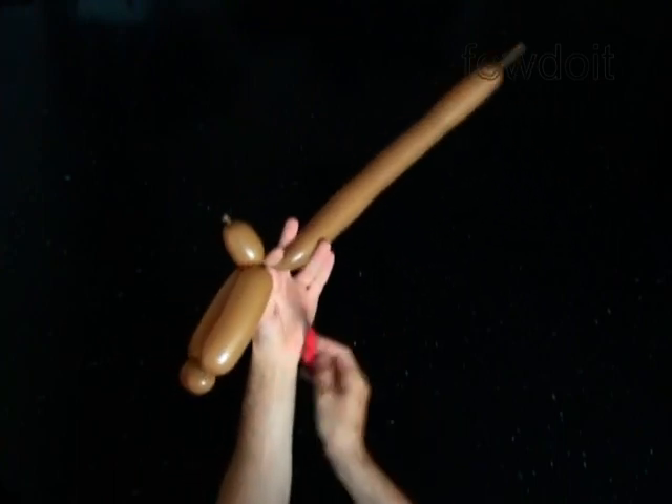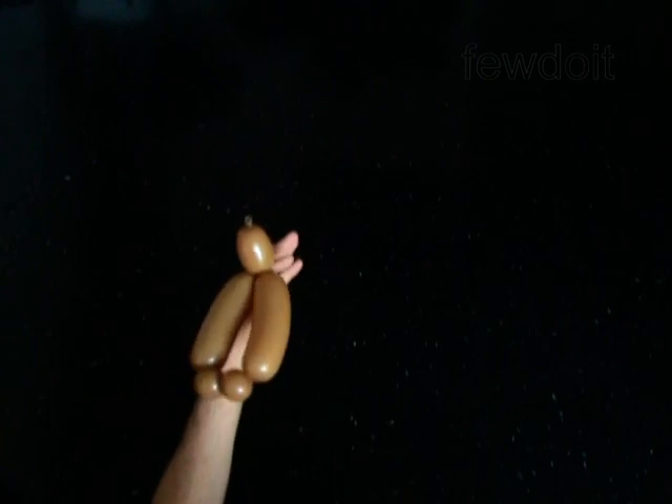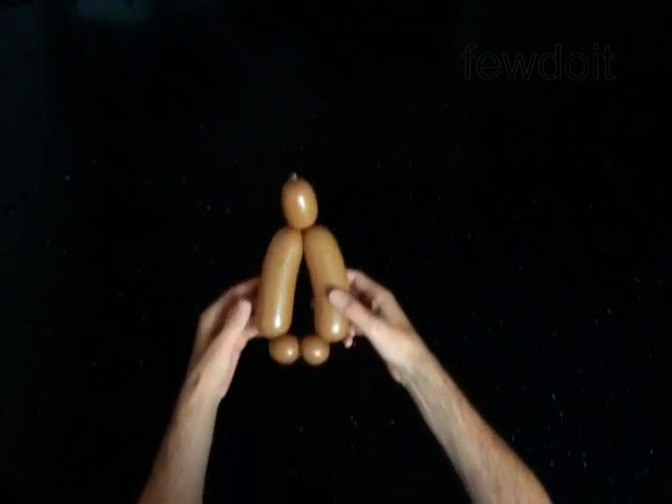Cut off the sixth bubble and tie off the end. You have made the head with arms. Now you have to make a body for the doll.